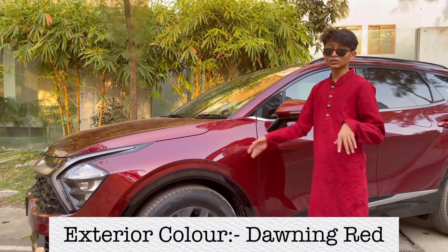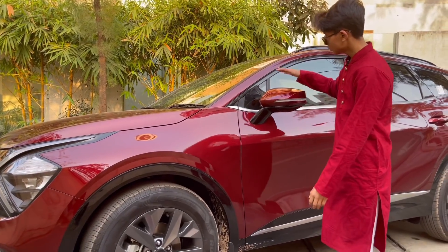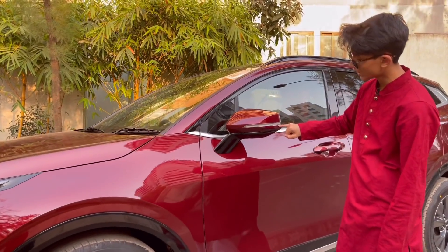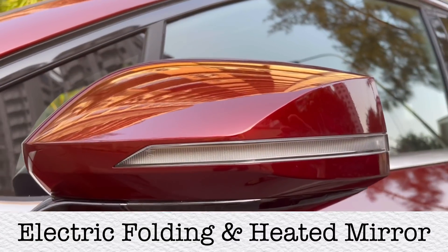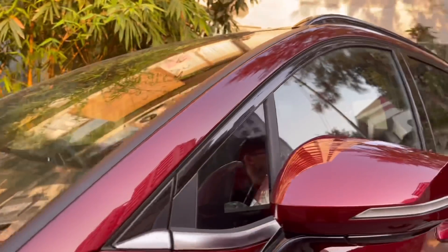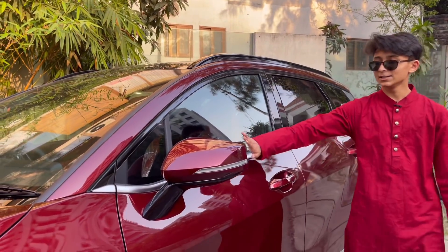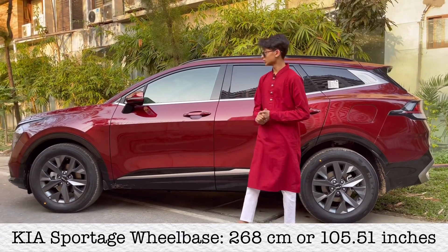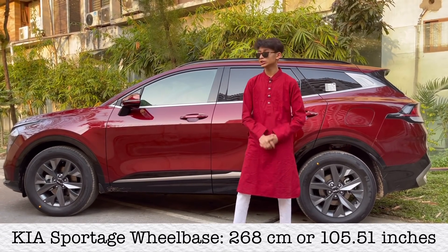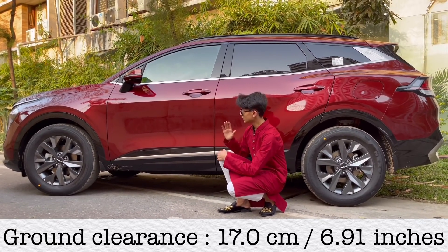The color of this car is beautiful. In the mirror you have your hazard light and it has blind spot monitoring, heating, and automatic fold. You have these chrome bars on the side that run all the way, but on the X Line these are blacked out. The wheelbase of this car is 105.51 inches.